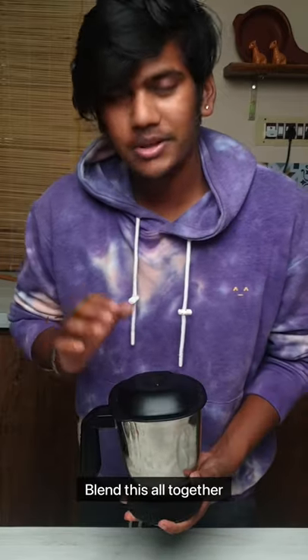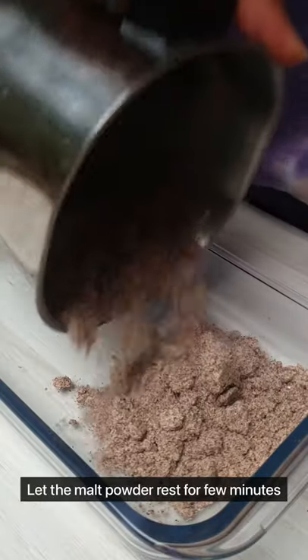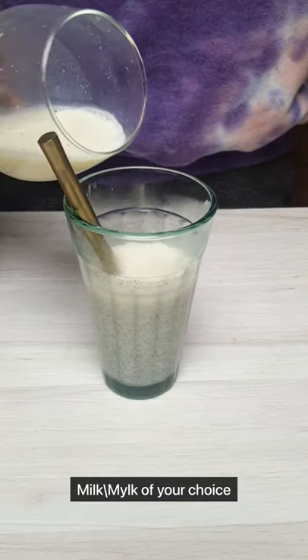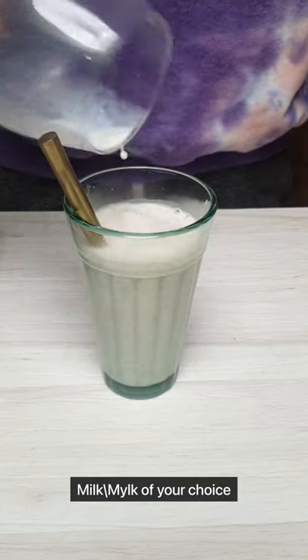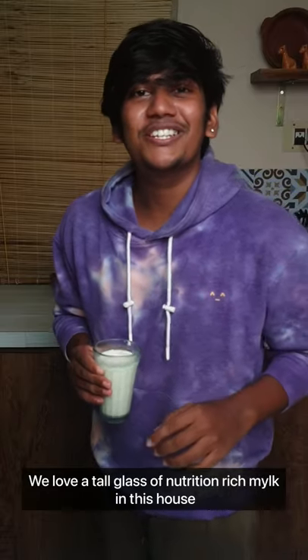Now add the millet and blend this all together. Let the powder rest for a few minutes. Add some ragi powder, some sugar. We love a tall glass of nutrition-rich milk in this house.